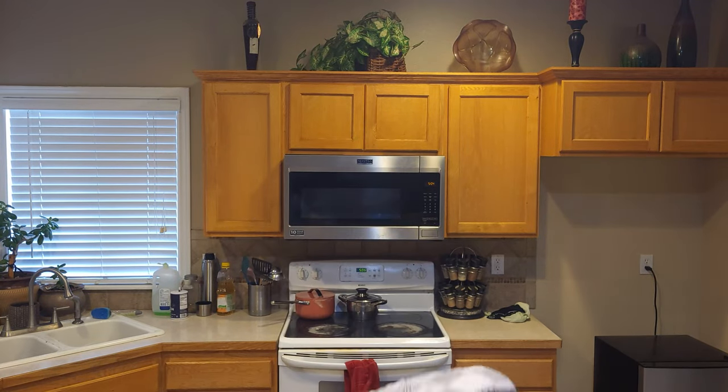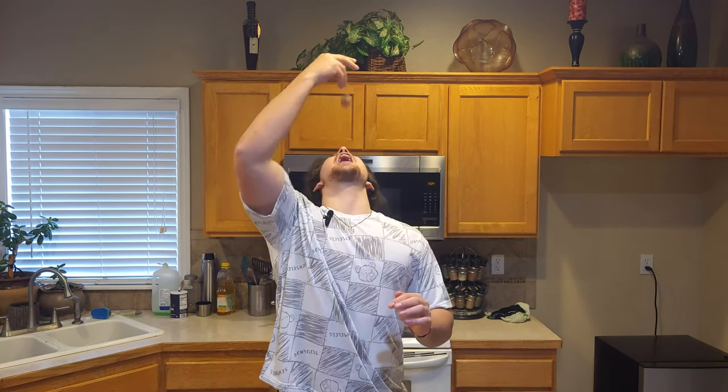So I'm going to taste test it. Here we go. My first time trying these. Honestly, not too bad. They have a nice crunch to it — I'm sure you can hear. Rich peanut butter flavor. I recommend them. Try it out, guys. Very nutritious.